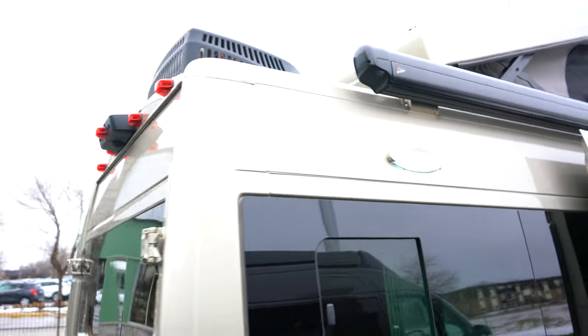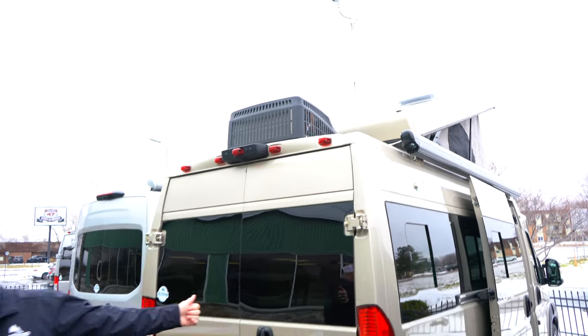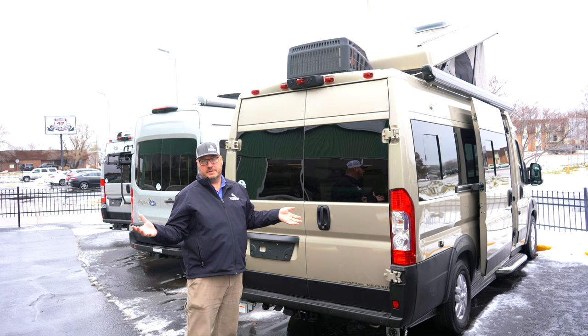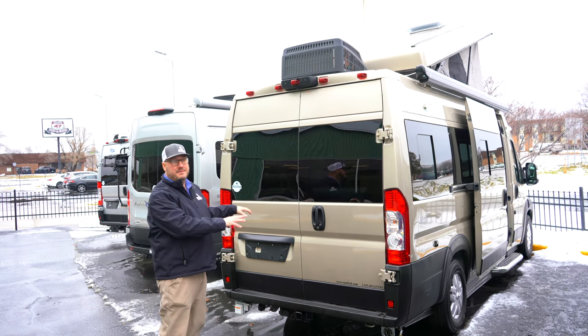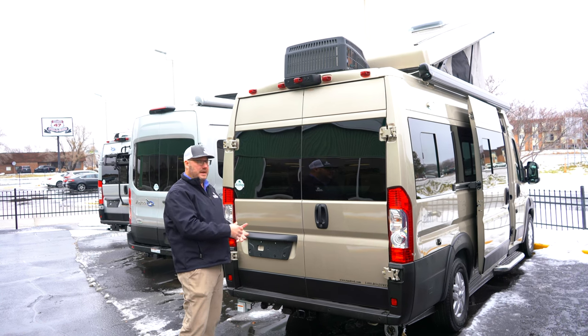This thing really has a lot, including a two-year warranty from Roadtrek and two-year roadside assistance. Dodge is going to get you a five-year, 100,000 mile powertrain warranty as well, and then three-year, 36,000 mile bumper to bumper. So if you need to get something fixed in the Dodge portion of the vehicle, you can just take it right to your Dodge dealership too.